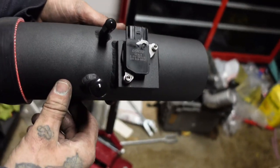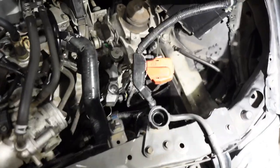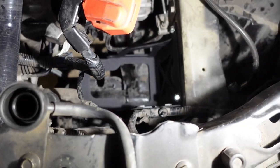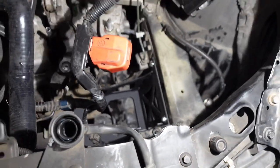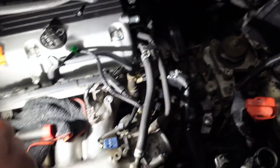Update: we got the MAF sensor on the intake. You just take it from the stock one and put it on the intake itself — pretty self-explanatory. We got the battery mount in there too. There's a lot of wires and looms and stuff you've got to wiggle around, but it's in. Up next is putting the battery in and getting the intake on.